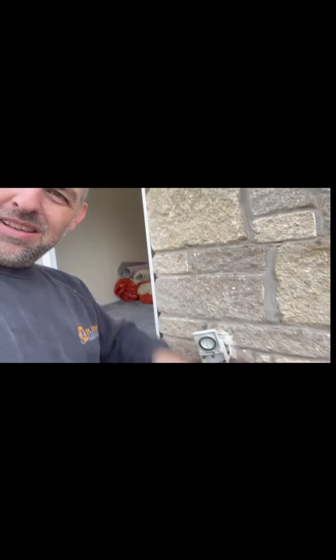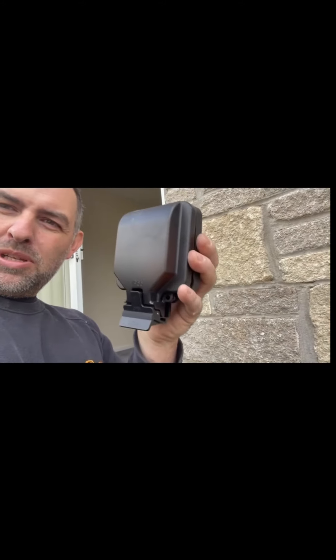Another thing picked up on the EICR — as you can see here, it's an external socket not secured properly. So we've got a lovely little black Knightsbridge one to replace it. Love them — great little sockets, very nice, especially in black. Suits really well.